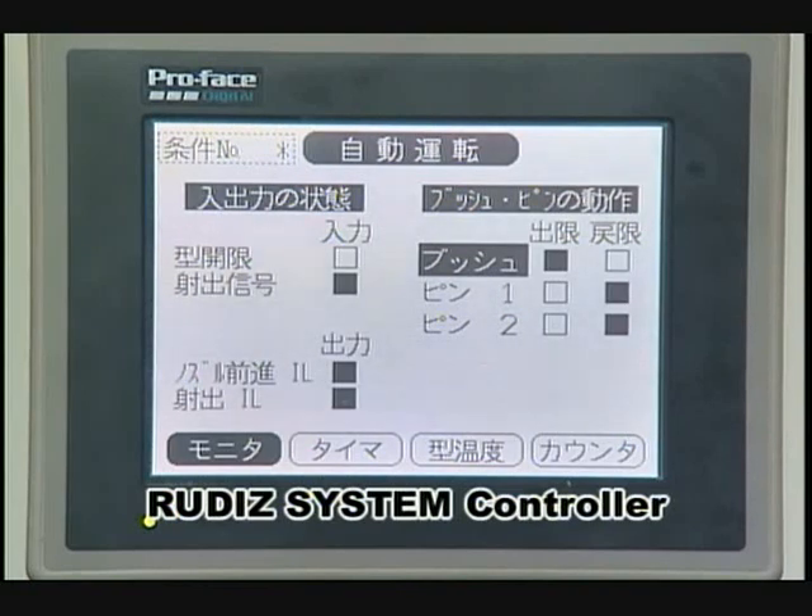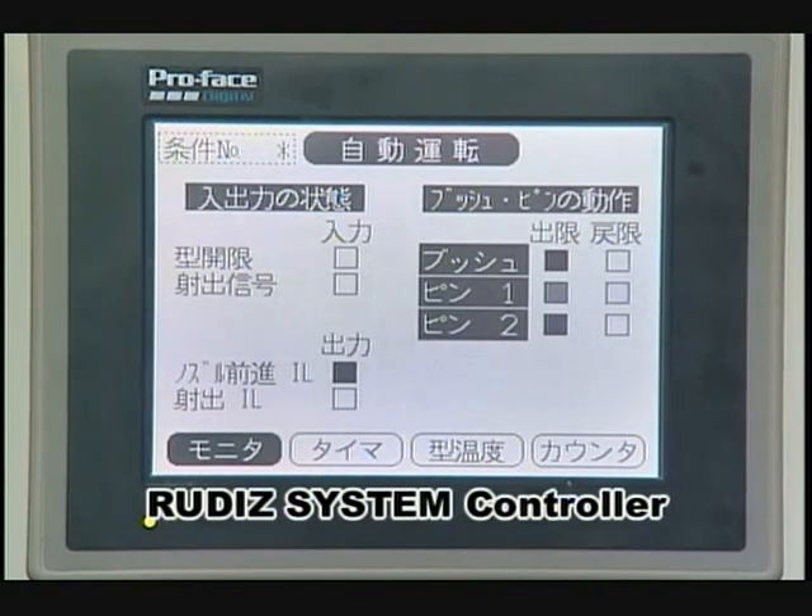This is Rutted System's controller. It features real-time process monitoring.